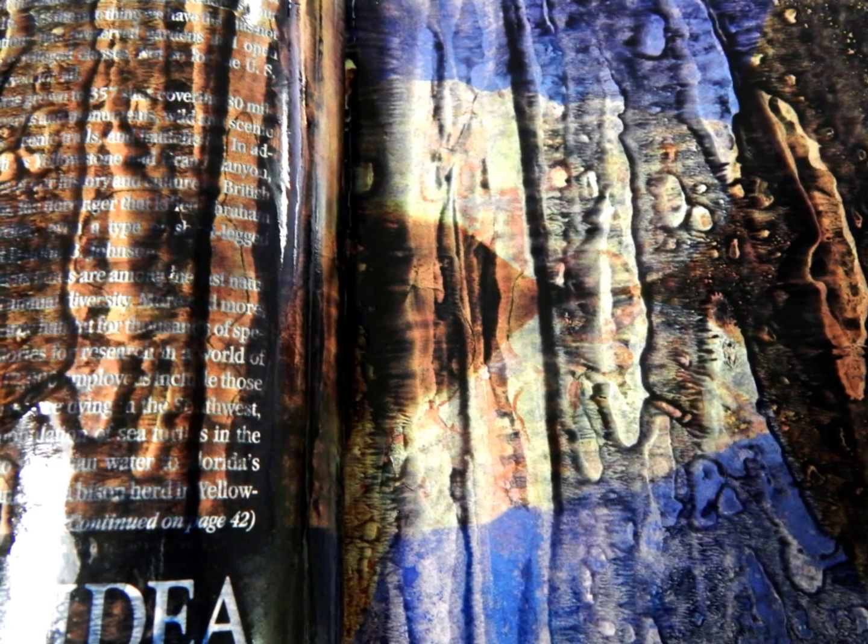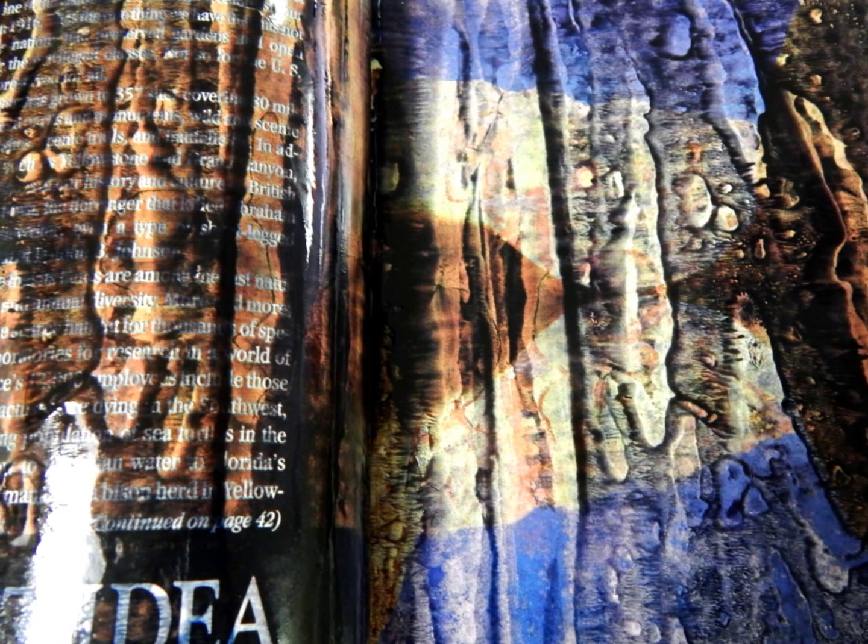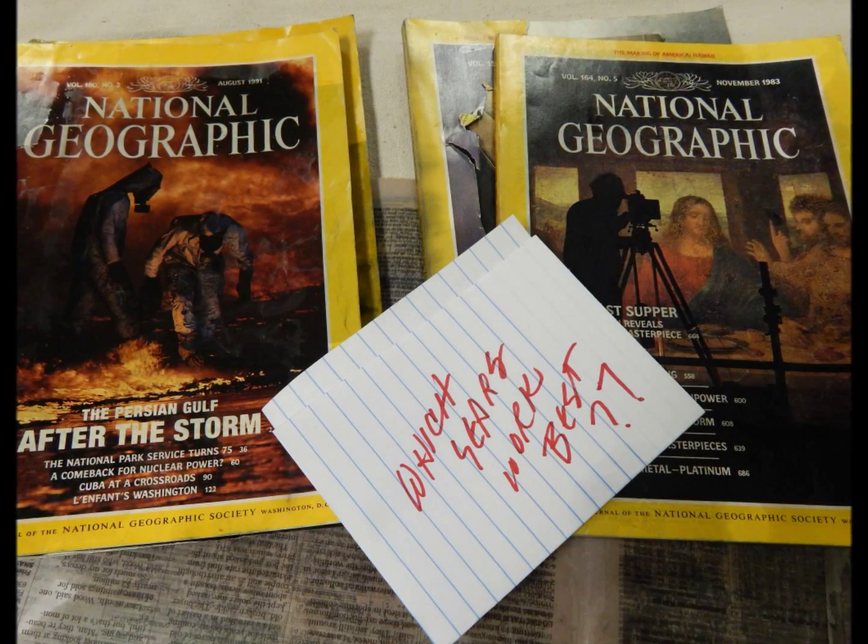In this slide, you can see that even though we've put on a lot of Citrusolve, it still hasn't made much of a pattern — most of the page is still visible, and it's still slick and shiny. That could be a function of the age of the magazine or the type of ink. Lots of things can create different effects, so you just have to experiment.